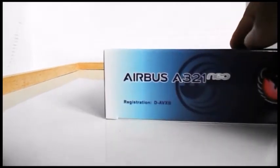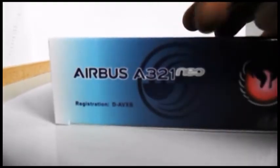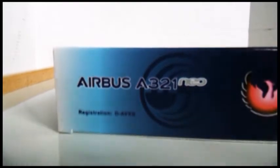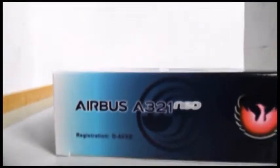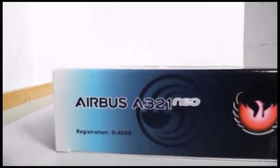Turning to the right-hand side, you have the Airbus logo there at the back, then Airbus A321 Neo, and the registration: Delta, Aero, Victor, X-ray, Bravo — so D-AVXB.